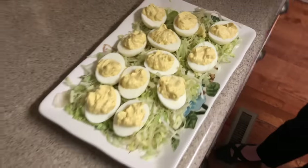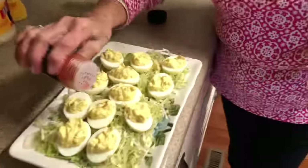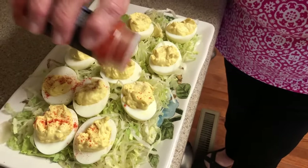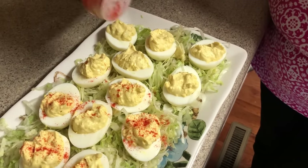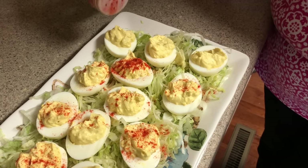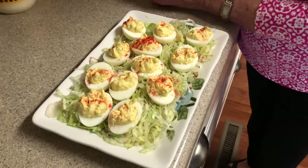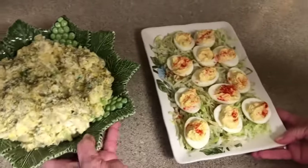Now I'm going to get some paprika and sprinkle on a few of them. Not everybody likes paprika on their eggs, so at my house we just sprinkle just a few of them. But tonight, just to make it look pretty, I'm going to sprinkle all of them. That one got a good helping! Now look at those side by side — isn't that beautiful?